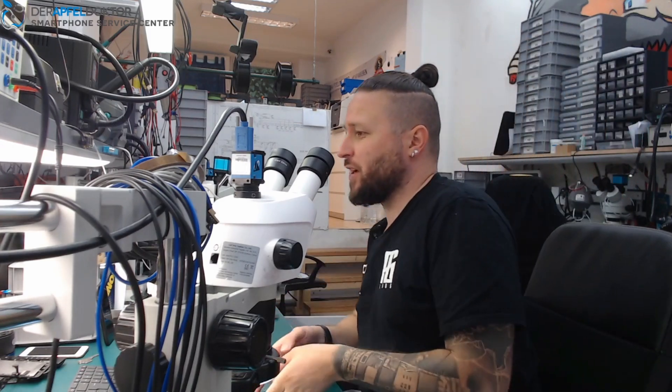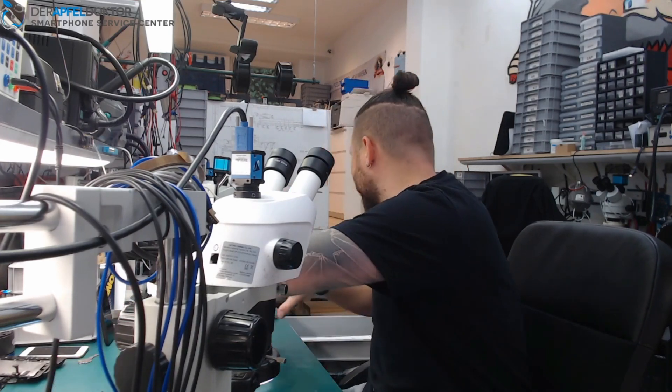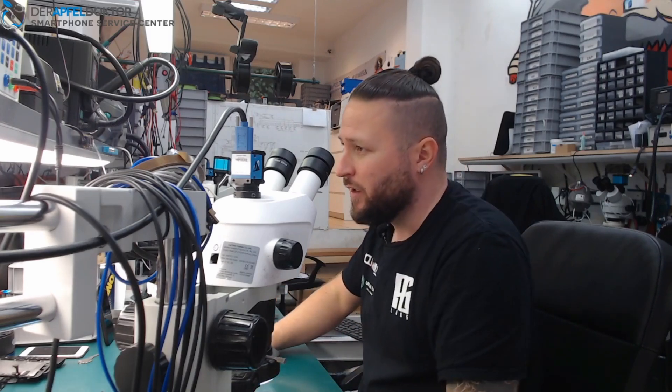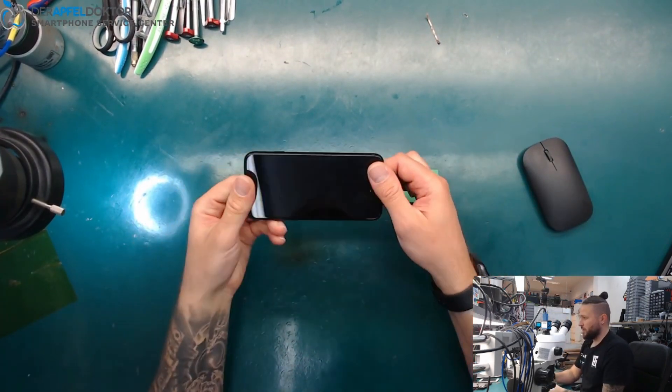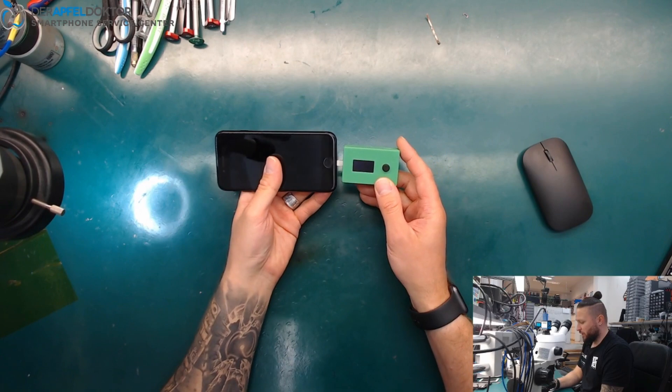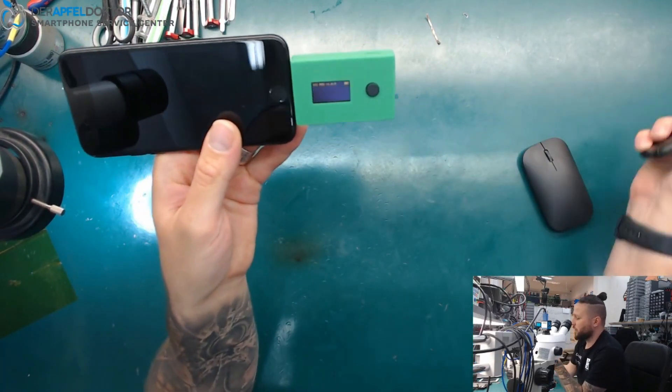Today in the morning we start with an iPhone 7, which was brought in by a customer because the phone doesn't want to start or boot — it doesn't do anything at all. I want to check what's going on with that device by using the amazing ICC Pro. So here you can see the ICC Pro, and here you can see the iPhone 7 which doesn't do anything. Let's plug it into the ICC Pro and see what it tells us.